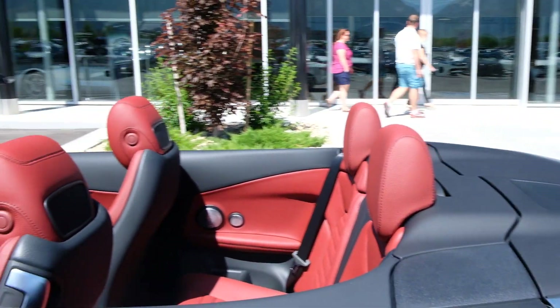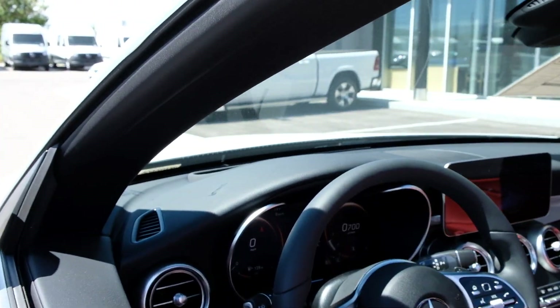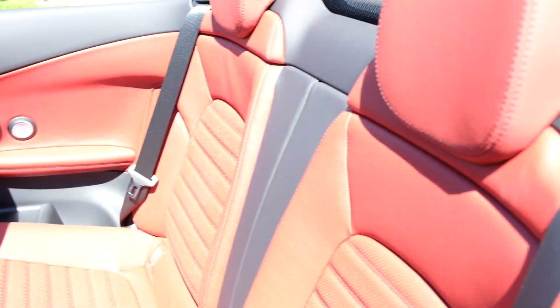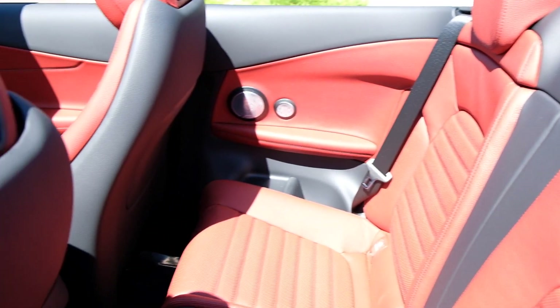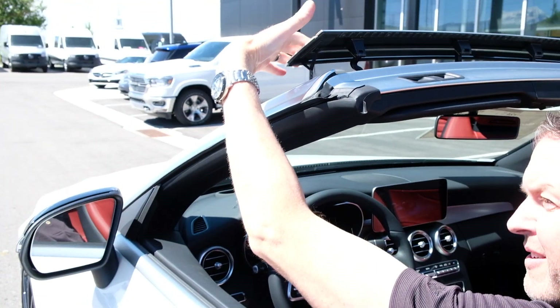Very smooth — up here on the screen it prompts me when everything is ready to go. I can activate my wind deflector wing right up here on top to divert air around here to keep my hairdo looking good.